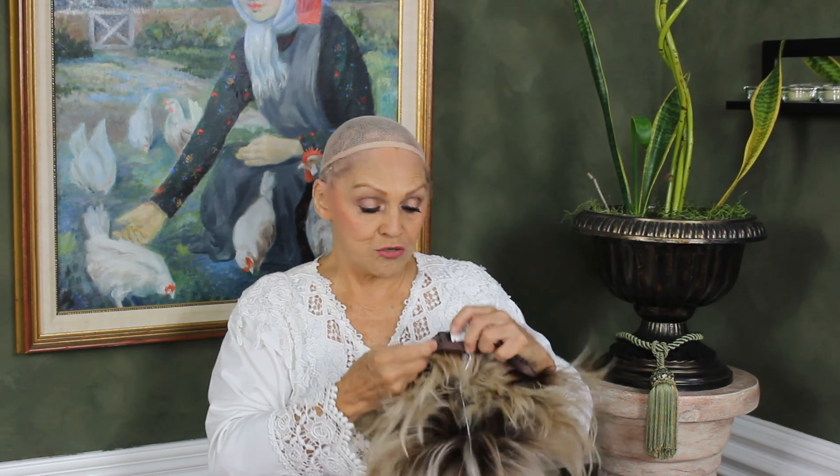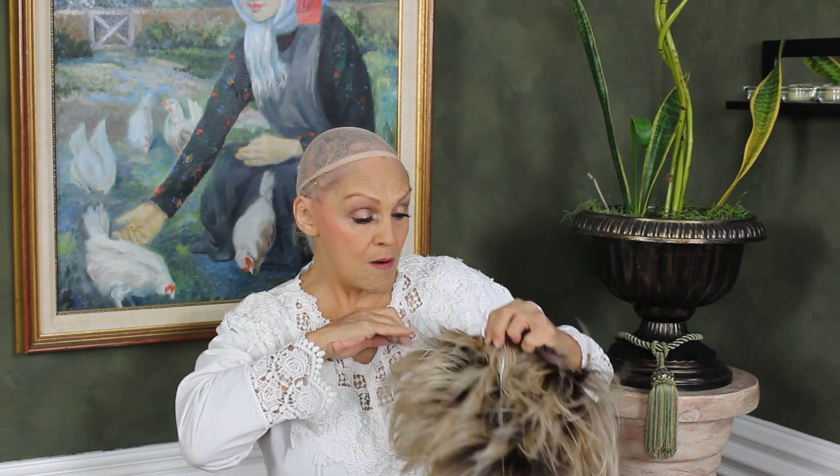This is the kind of neck cap that I wear. There are others that you can wear as well — I really like this. Okay, now let's get the back. It has your little velcro here. We can make it smaller, which of course I have to do.